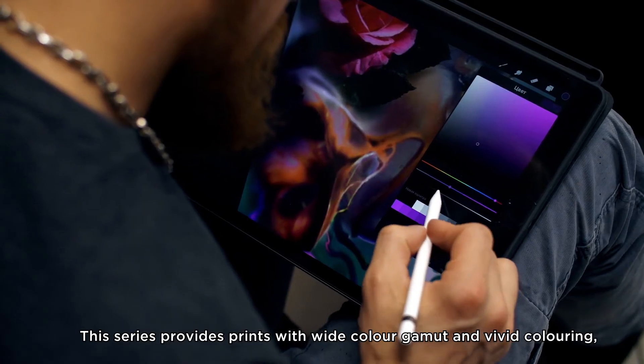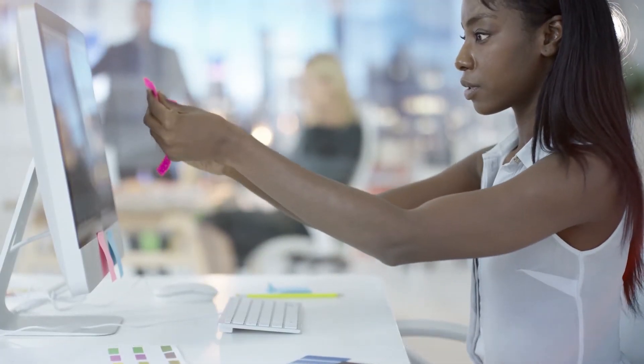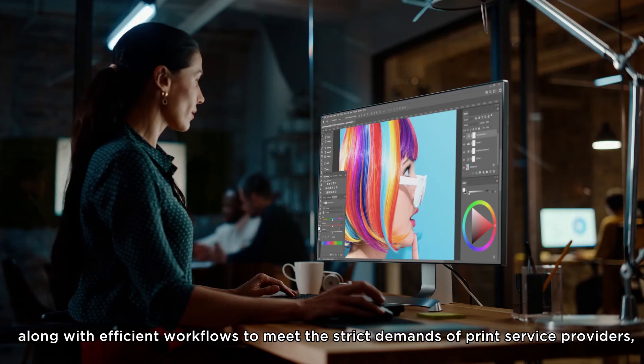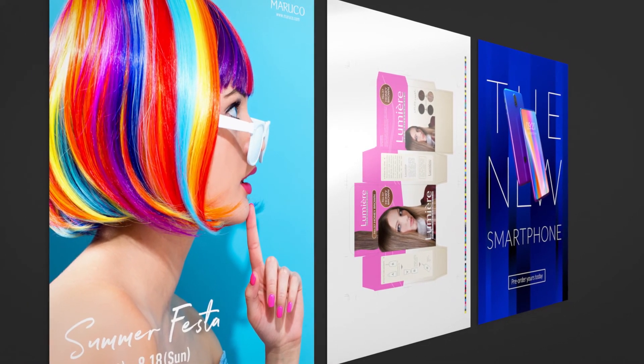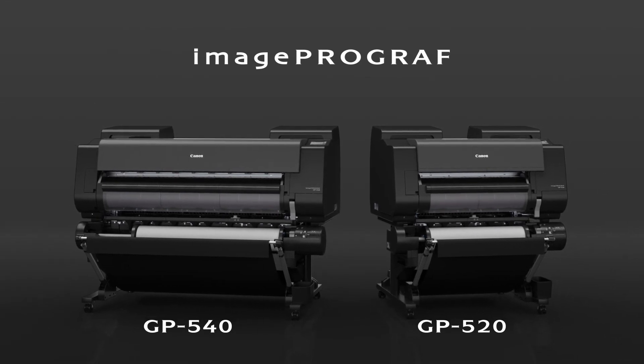This series provides prints with wide color gamut and vivid coloring, along with efficient workflows to meet the strict demands of print service providers, designers, and other professionals. ImagePROGRAF GP540 and GP520.